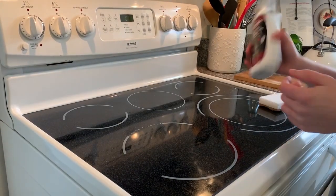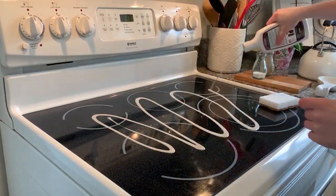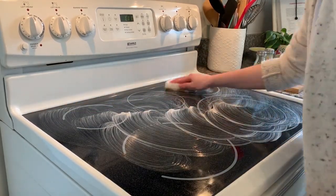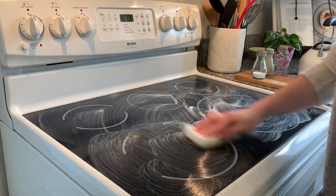Next I am moving on to cleaning my glass stovetop. I'm just using this stovetop cleaner and a sponge, and then I will go back in with a multi-surface spray and make sure that I get the rest of the oven clean.